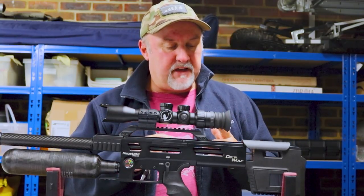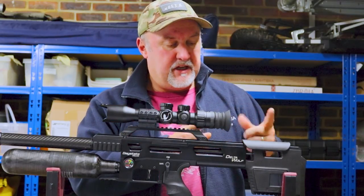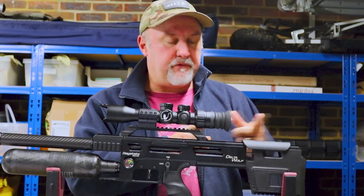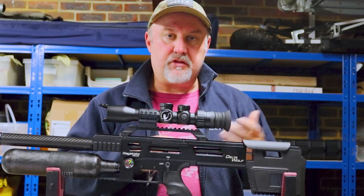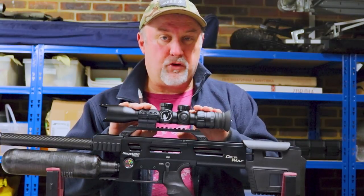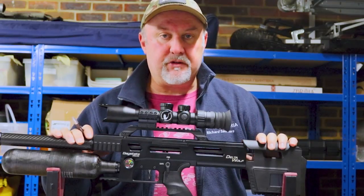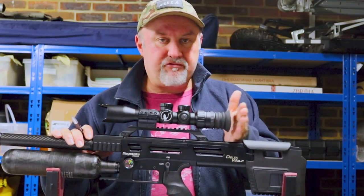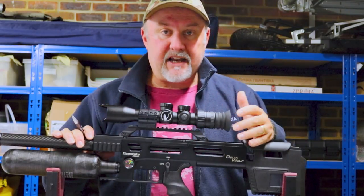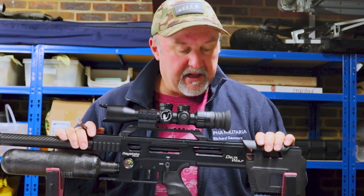What I mean by zero eye relief is that unlike a conventional scope designed for recoiling rifles — where you have to put your eye about three to three and a half inches behind the scope to give enough room for the gun to recoil and avoid the scope hitting you in the eye — zero eye relief scopes are designed for PCP air rifles and very low-recoil rimfire like .22LR. You can put your eye right up against the end of the scope, and the advantage is mainly the field of view that you gain.